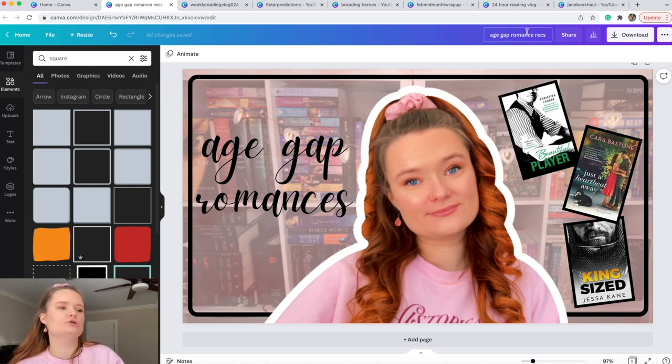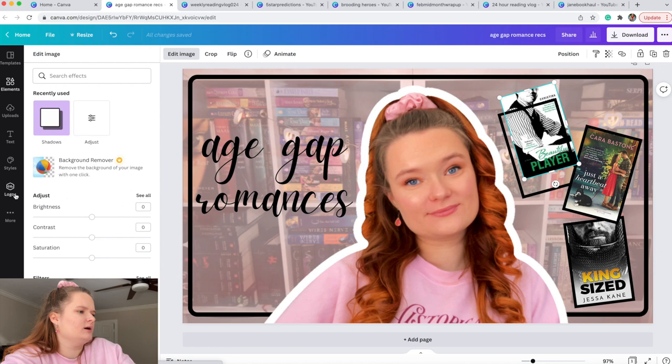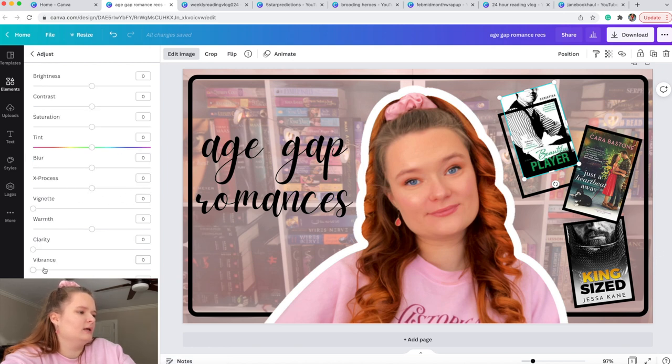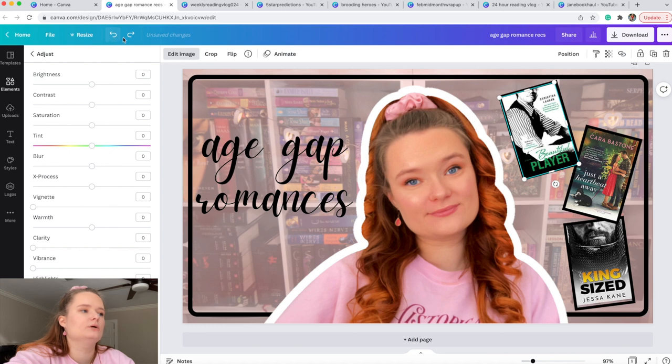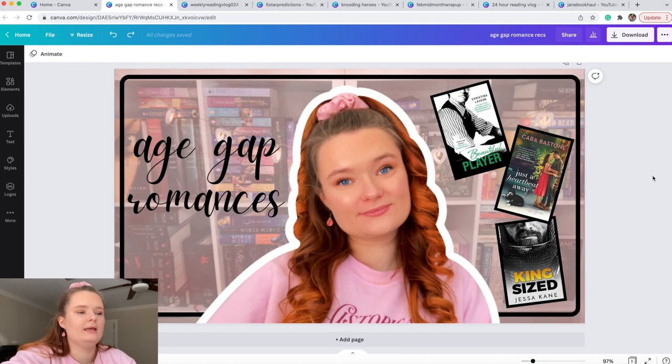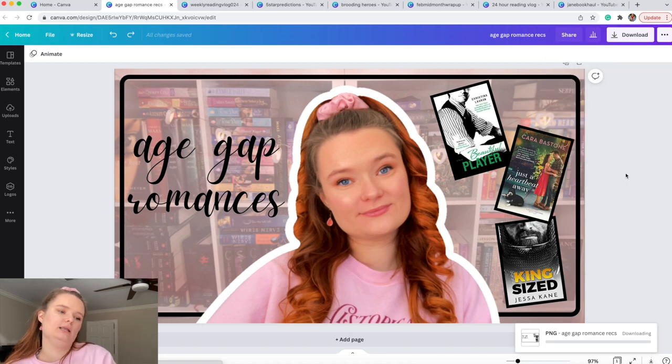You can also blur the book images if you don't want to spoil them. Select the frame, move it, click Edit Image, go to Adjust, click See All, and drag the Blur slider. I've done that before but today I won't blur them. When you're happy with the thumbnail, click Download, select PNG format, and download it to your computer. And that's the age gap romance thumbnail done!